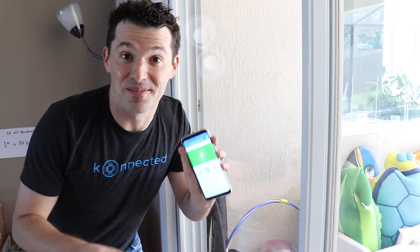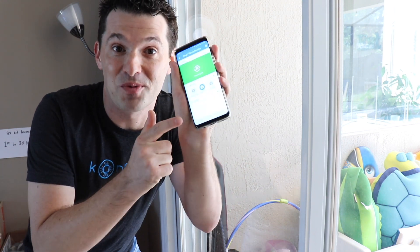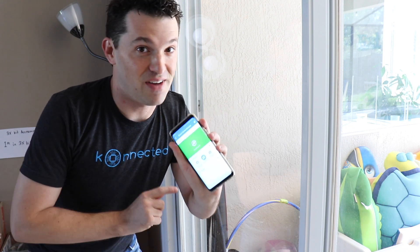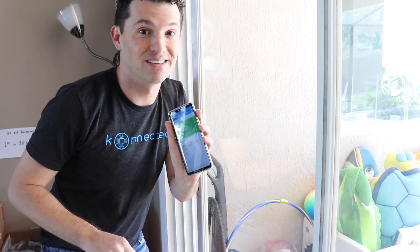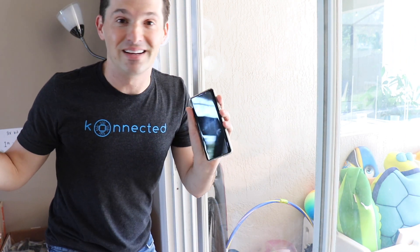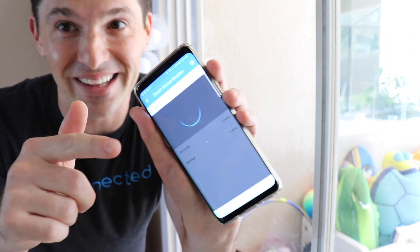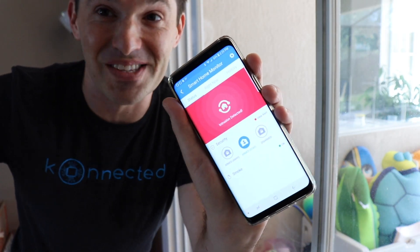Now imagine it's the middle of the night — me and my whole family are sleeping. I've armed Smart Home Monitor into armed home mode, and all of my wired sensors are connected to SmartThings. And if I was a bad guy trying to open this sliding glass door, that's definitely going to wake anybody up. You immediately get an alert on the phone, and the siren is going off.